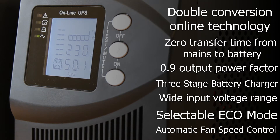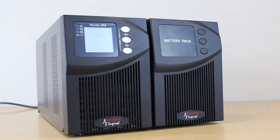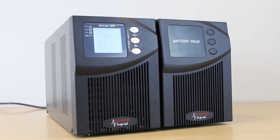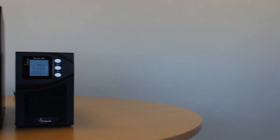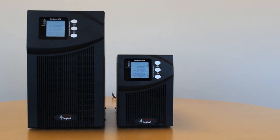For a full list of features please see the link in the description below this video. Both of the VFI-T units have built-in batteries. To achieve longer run time you can add external battery packs that can be bought separately and daisy chained to the unit. Each of the external battery packs has its own internal charger for rapid recharge.